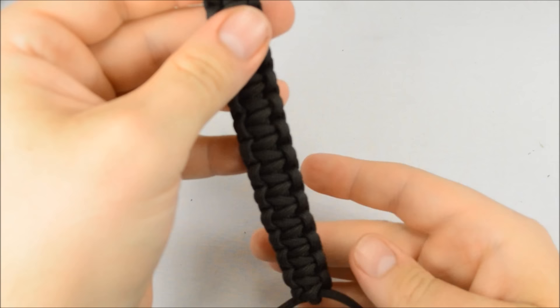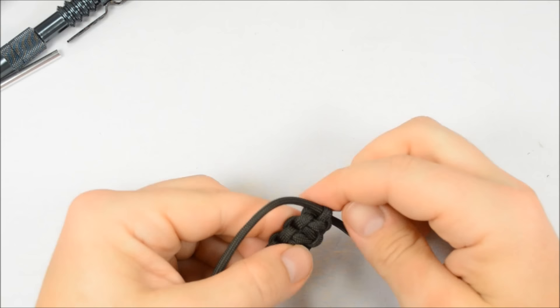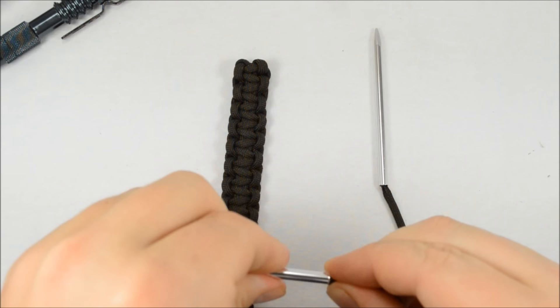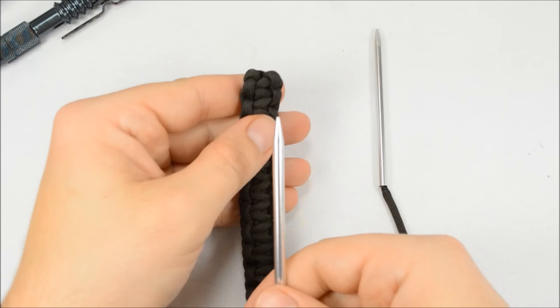Make sure that's nice and tight — you don't want this to come undone. Pull that nice and tight and that gives you a nice tight knot right there. We already have a fid on the right side, so you also want to do a fid on the left. Now we have to go through the loops at the other end, and after that all we have to do is the stopper knot, and we'll be finished.